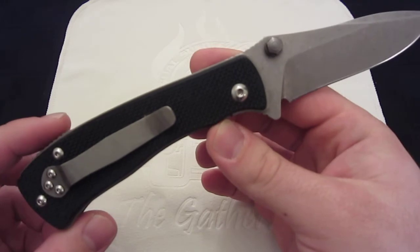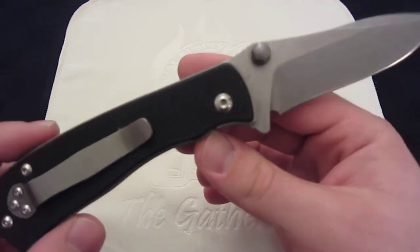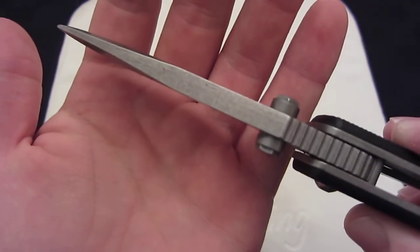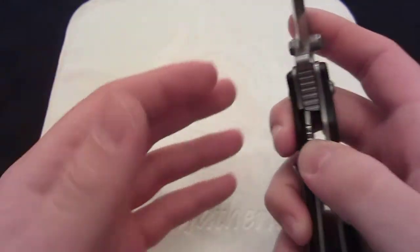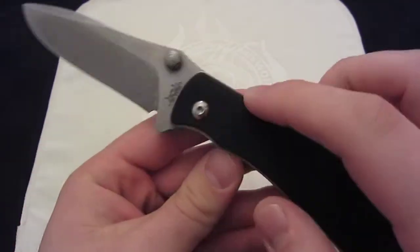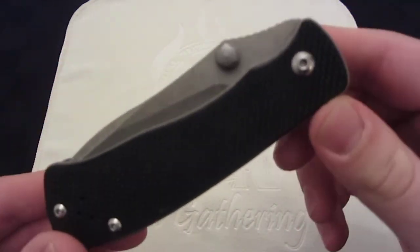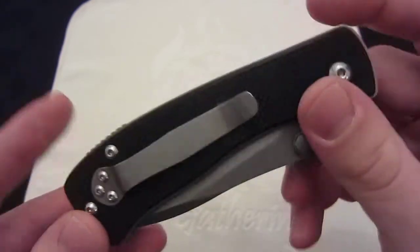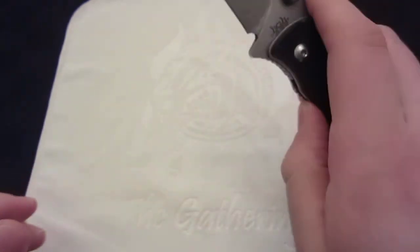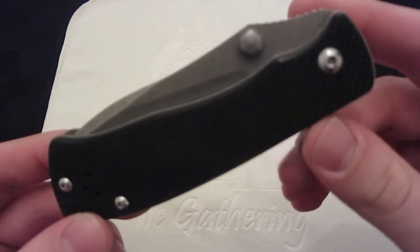It's a heavy, stout folder. My scales put this right under 7 ounces, right at 6.98 ounces. A lot of that has to do with this quarter-inch thick slab of S30V steel. I was impressed by how this handles. The washers are phosphor bronze, and the tang area is mirror polished. So this is extremely smooth.